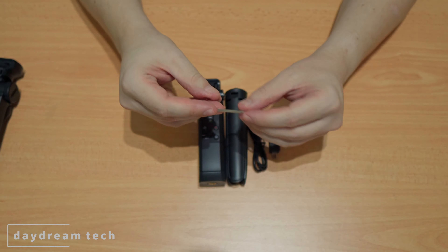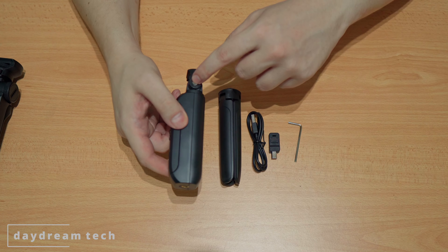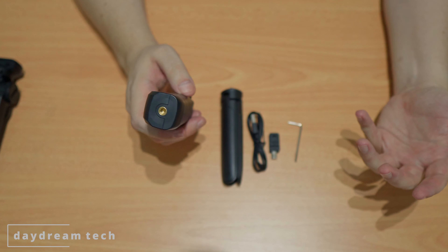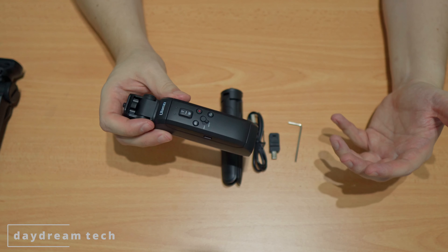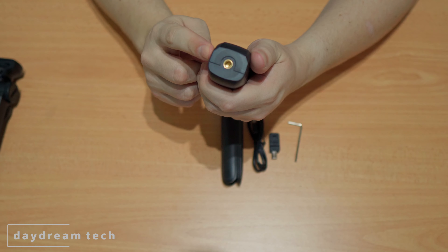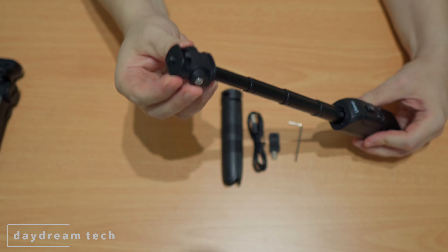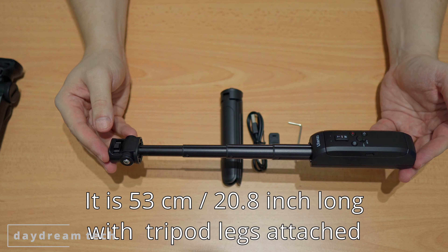As usual, it comes with an allen key so you can tighten the screws after they get loose over time. If you already have a tripod but want the advantage of extending it because it's not high enough, you can mount this grip on top of your tripod, extend it, and mount your camera on this side for an additional roughly 20 centimeters of height.